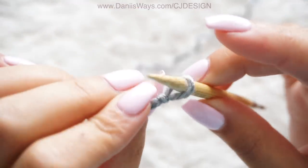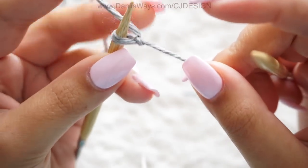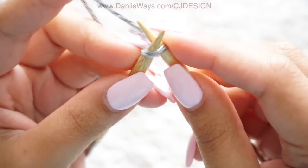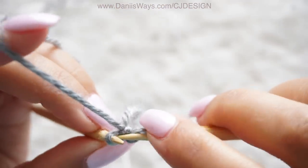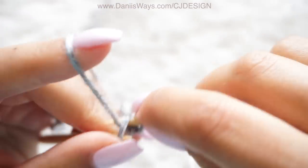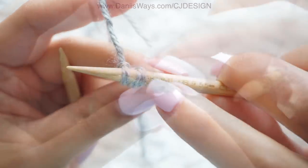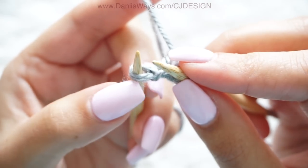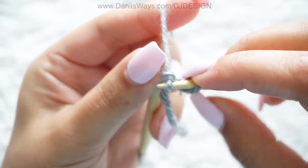Place it on your needle — this single stitch will be the very first row. For row number two we're going to increase right away. To do that, insert your needle, knit one but don't drop your stitch yet, then knit again through the back of the stitch. So we knit the front and the back — that is the increase we're going to be doing throughout the shawl. Now we have two stitches on the needles.